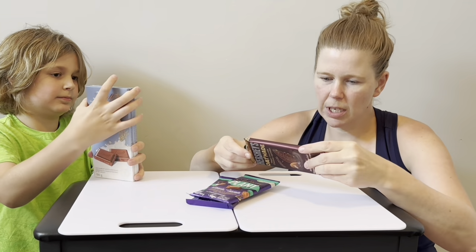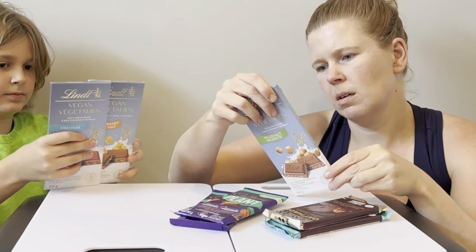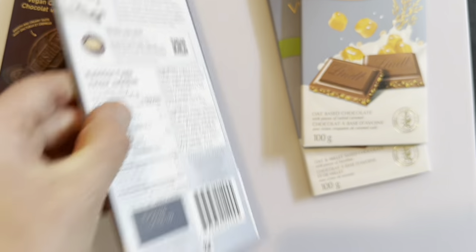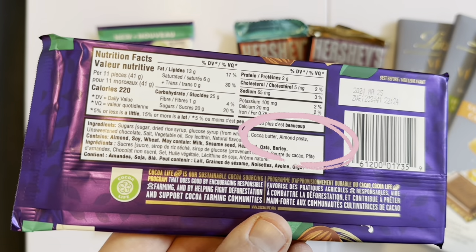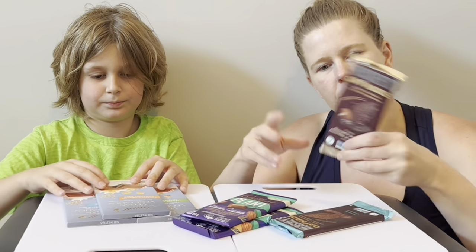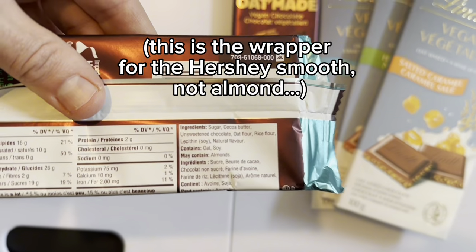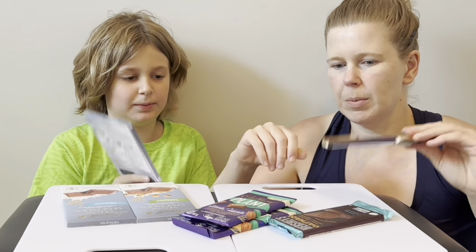I was looking at the ingredients. These guys, instead of milk, they use oat and millet powder and hazelnuts and almond paste. These guys use almond paste instead of milk. And these guys use — it says oat made, so I'm guessing it's oats — almonds, oat flour, rice flour. This is what they do to replace the milk.